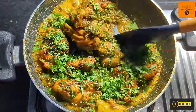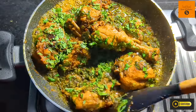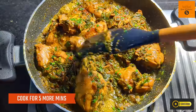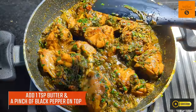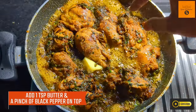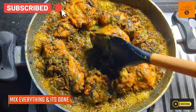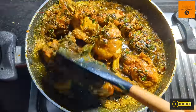After 5 minutes of cooking on medium flame, we will add 1 full cup of finely chopped coriander leaves. Always remember that coriander, kasuri methi, and black pepper are the 3 star ingredients that go very well with palak. Cook everything for another 4-5 minutes. Last but not least, add a teaspoon of butter and a pinch of black pepper on top, mix well, and your Murgh Palak Masala is all ready to serve. It tastes completely different and you have to pair it up with rotis and parathas.